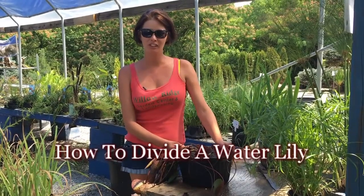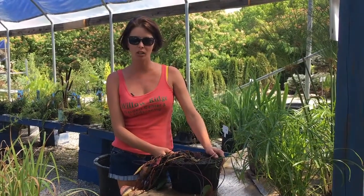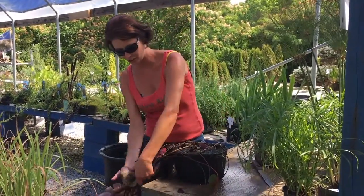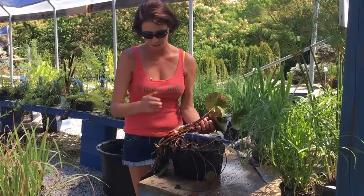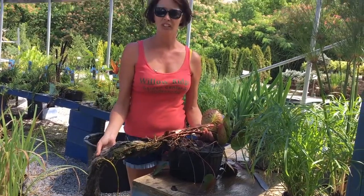Hello, this is Laura with Willow Ridge Garden Center in Oak Ridge, Tennessee. I'm going to show you how to divide a water lily plant today. What has happened is it has jumped out of its pot, so its roots are hanging. You don't want this in your pond, especially if you're trying to grow these in containers, because it's just going to go crazy.